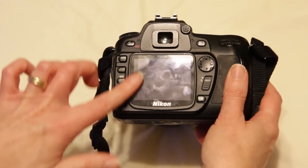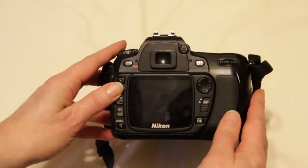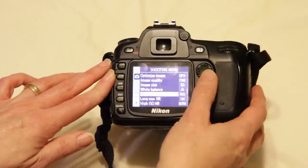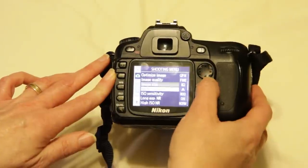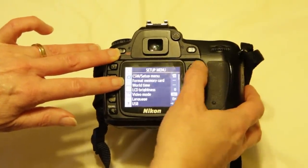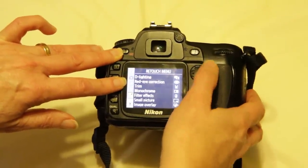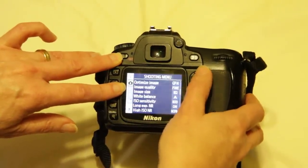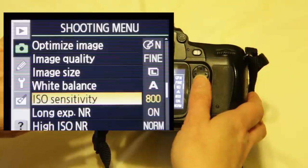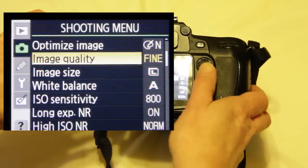Along here, alongside the screen, the second button from the top is the menu button. If you press that, you will get the menu — it comes up to the shooting menu. You can go up and down with the selector, and if you push over, you will see the different menus: the shooting menu, custom setting menu, setup menu, and retouch menu. What we're most interested in at the beginning is the shooting menu — the little camera icon. The things we want to look at are image quality, image size, white balance, and ISO.